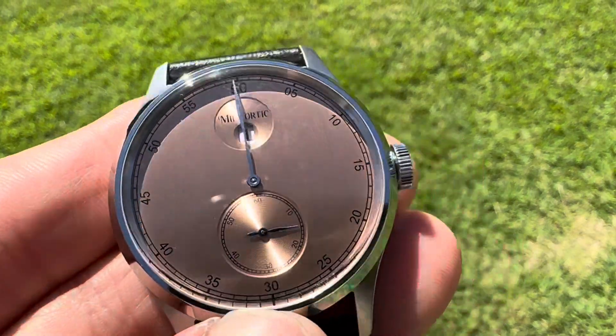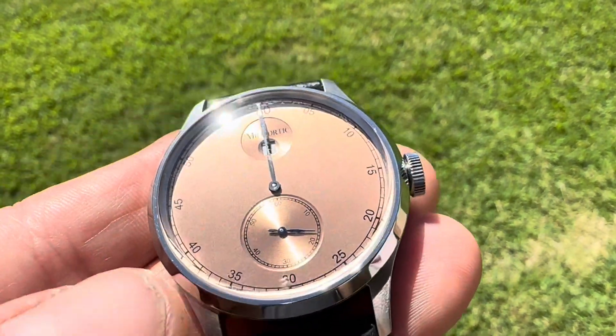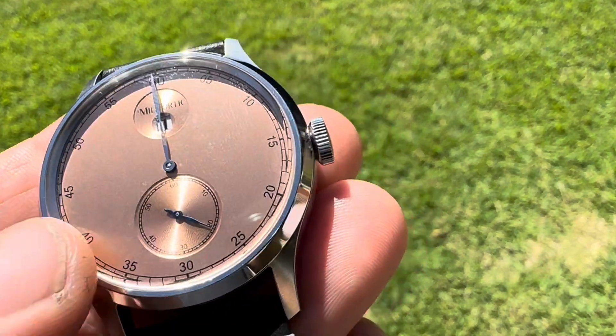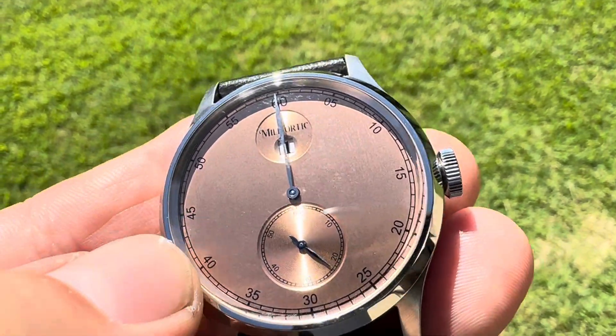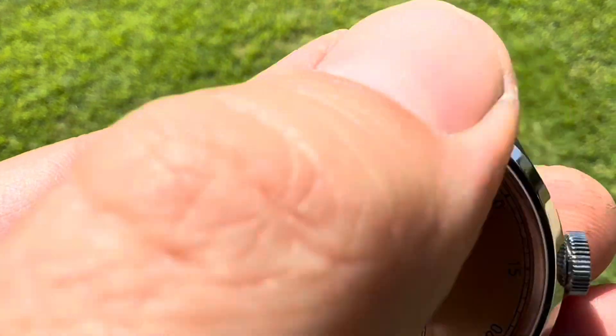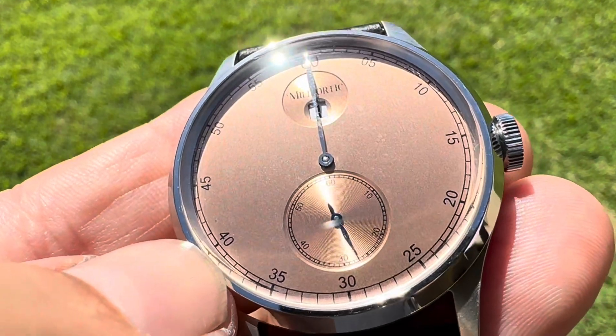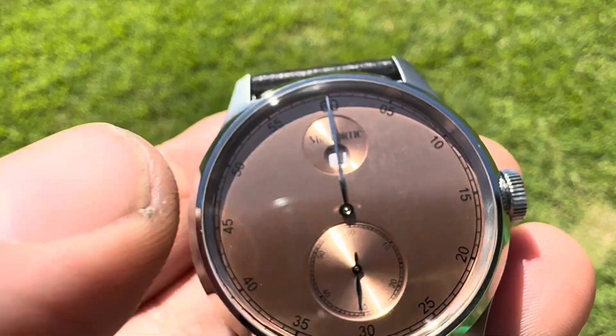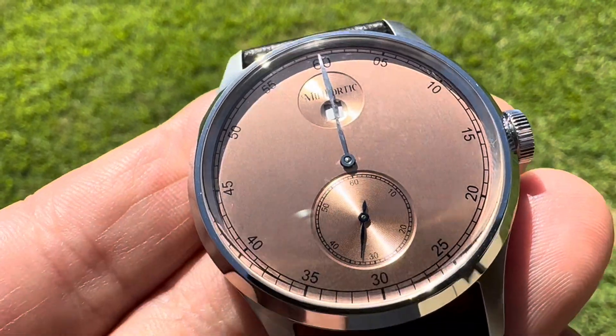It's a super cool piece, real easy to operate. No date on it, but very nice. So you've got your minute track all the way around the inner part of that dial — 60 minutes there. Your hour is up at the top, and then running seconds below.